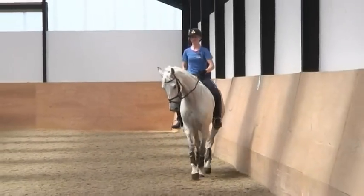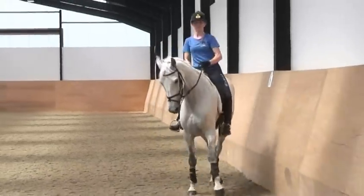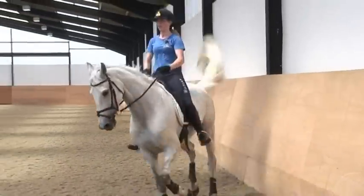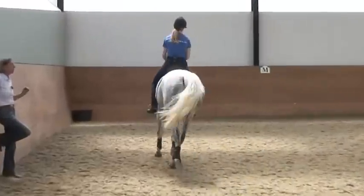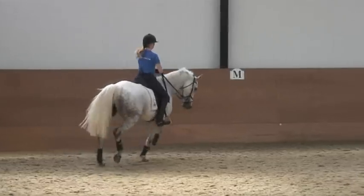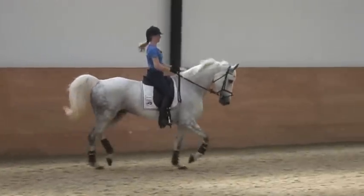Much better. I see the problem a little bit in her medium trots — they look nice and you get a good score for that, but they're not relaxed enough. They're a fraction too much running, and then she gets tense.